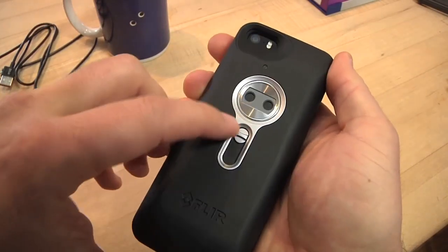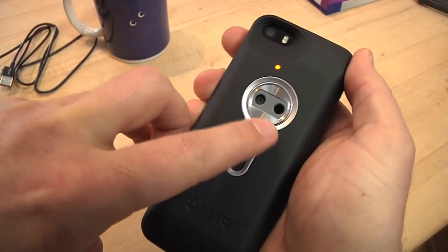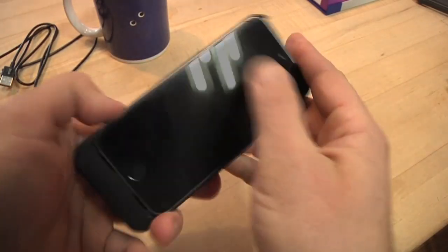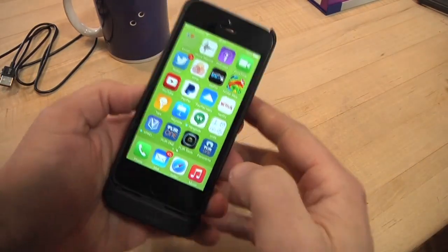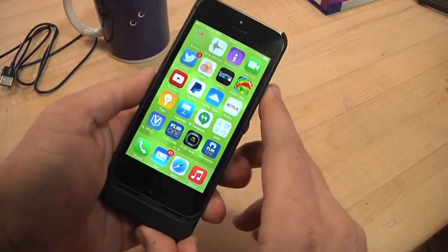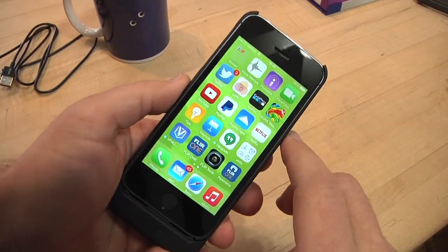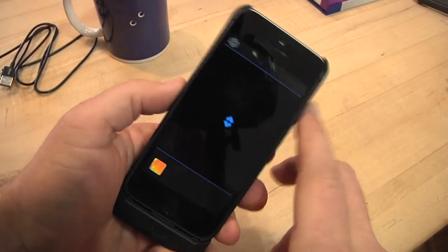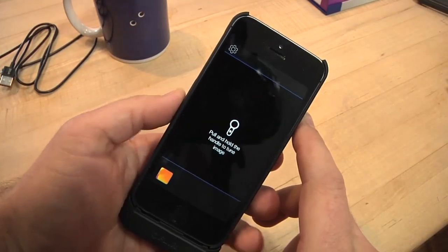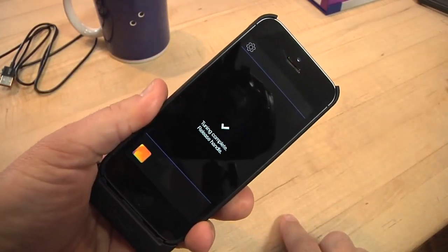Right here is the power switch — right now it's off. When you flip it on, it also has a little mini lens cover integrated. So basically, turn the phone on, enter your password if you have one, and go to the FLIR app. This is a free app you download from the App Store. There are also a couple of other apps available for the FLIR camera, including a panorama. The app will tell you to make sure it's on, then pull this down to calibrate it, give it a second, then let go.